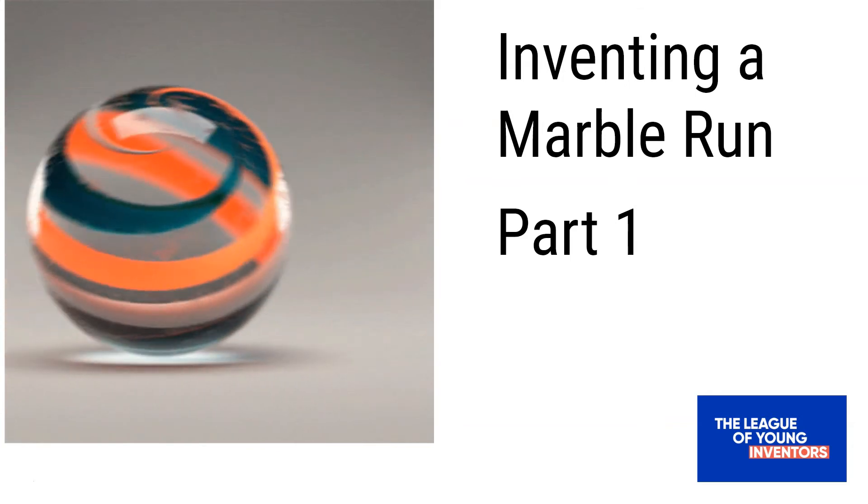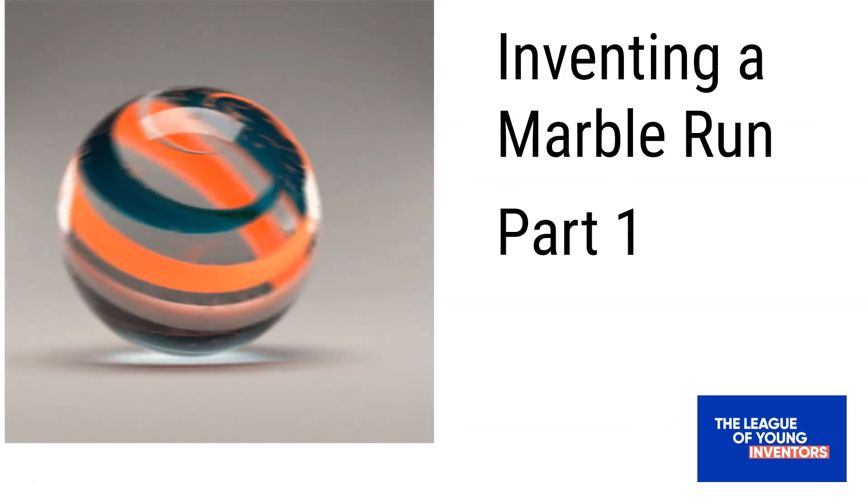Welcome to the League of Young Inventors. This is Inventing a Marble Run, Part 1.